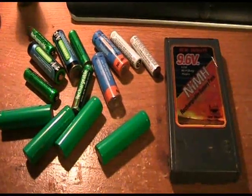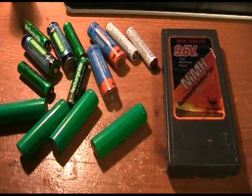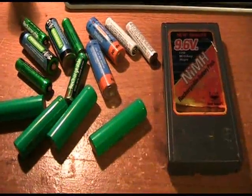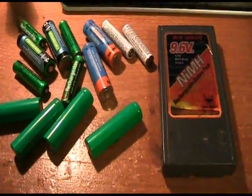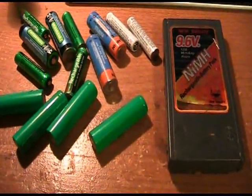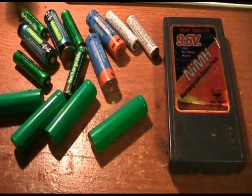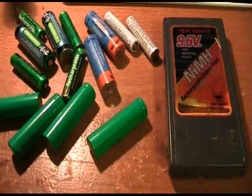I want to share with you a way to recondition your dead or dying nickel metal hydride, rechargeable batteries, or sealed lead acid batteries. Basically, how your battery dies is from normal use — maybe you've had your batteries for a number of years and you've run a number of cycles through them, and they just naturally start to degrade and lose their ability to charge.